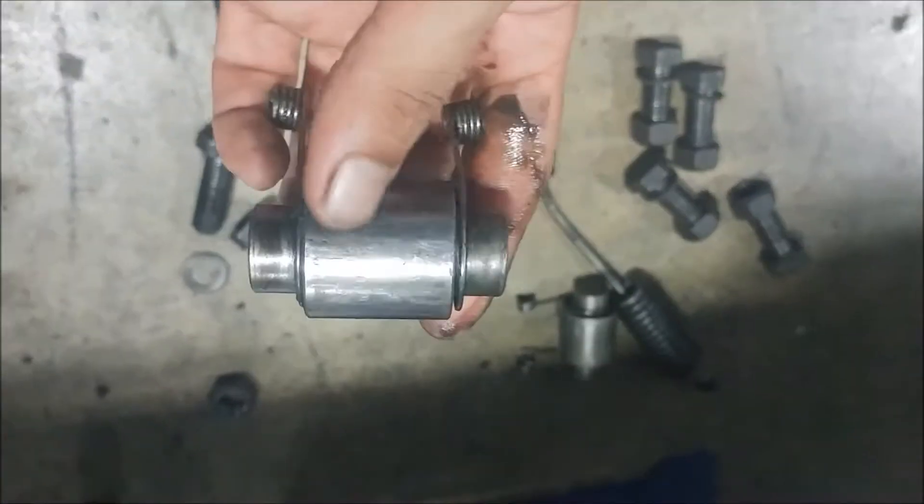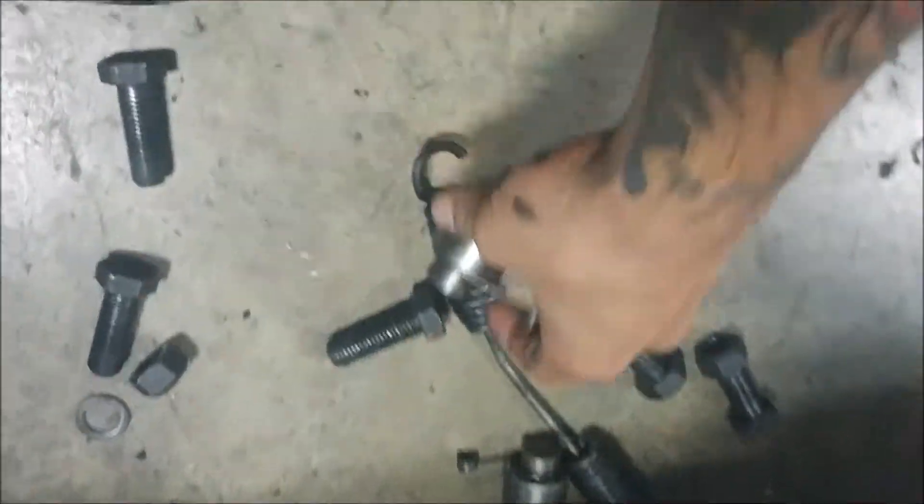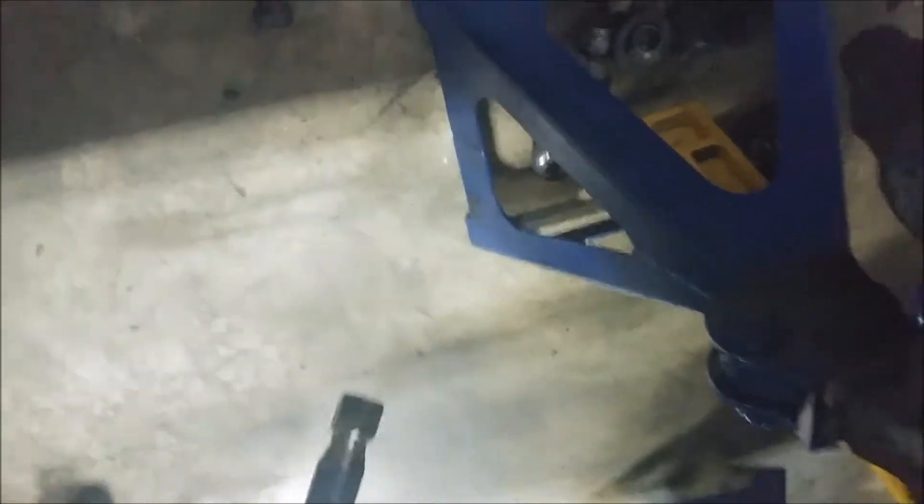We've got all these other things here — these rollers actually don't look too bad. They're not beat up, not marred or anything, so we'd probably go ahead and put those back, but it definitely needs some hardware attention. The lines themselves we're going to inspect too. This one's got a little bit of a tear — you can see right there. It's not all the way to the core, but I would still go ahead and replace that. The fittings on the lines were okay.